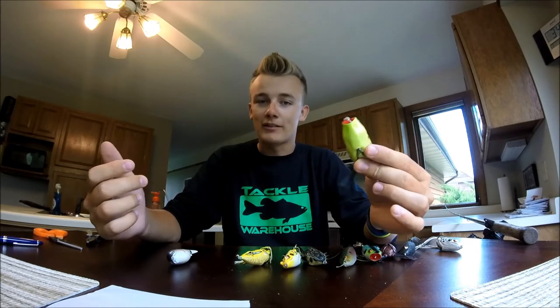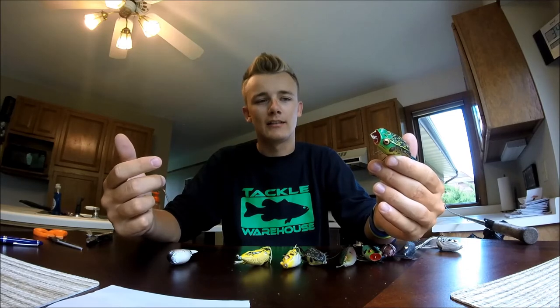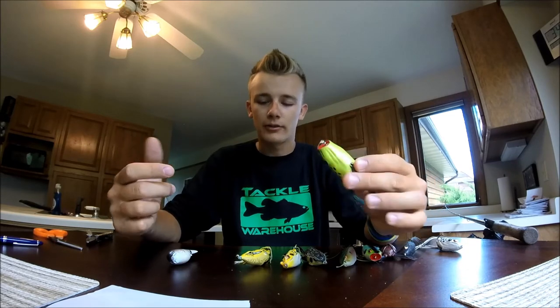It just depends on how aggressive they are. If it's calm and they're really chasing, you can throw the normal ones. But if there's wind chopping up the water and you still want to throw a frog, the poppers are really good for that.